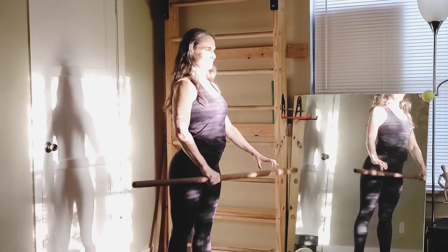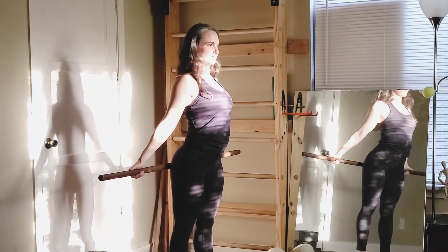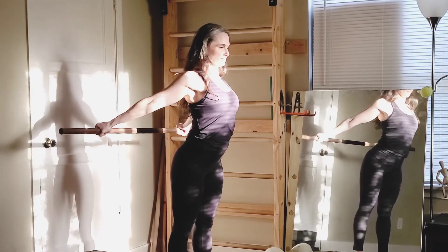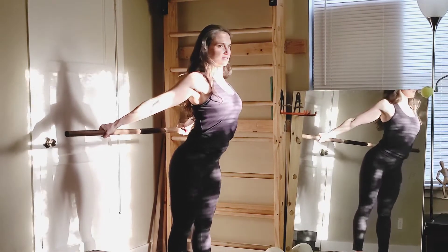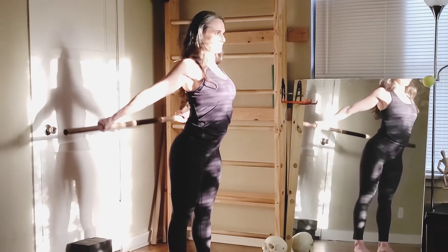From the back, you hold the stick behind you. Palms face down, which means now the thumbs point out. We lift, and you lift until you start to slouch — and then you stop. So you start before the slouch, and then you lower. And you cycle between those two positions.